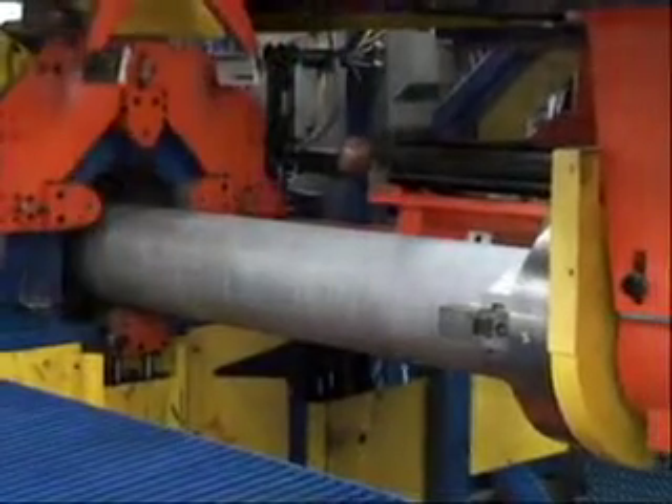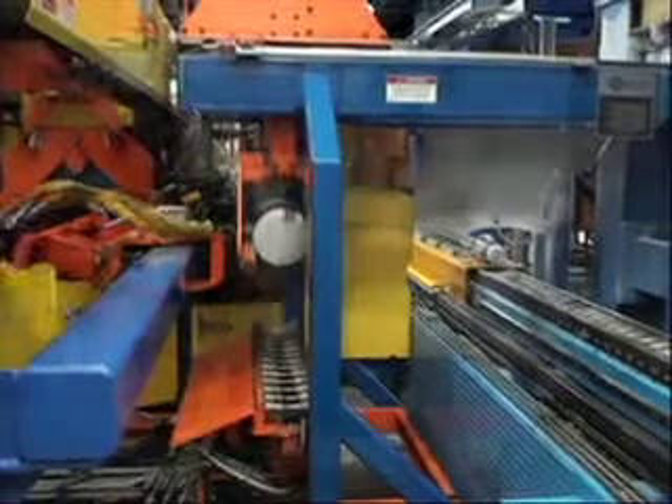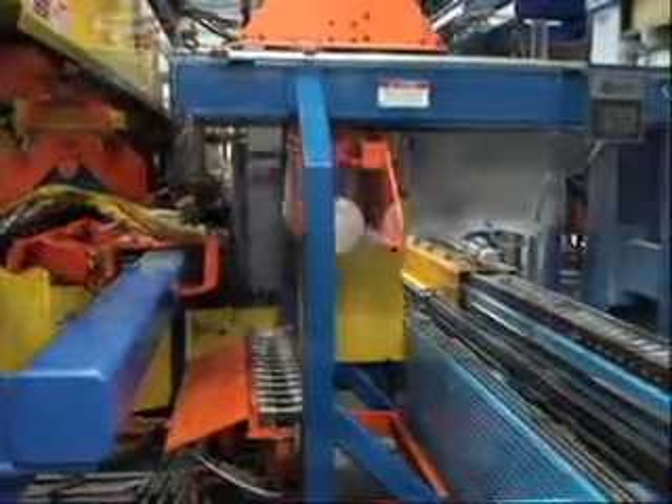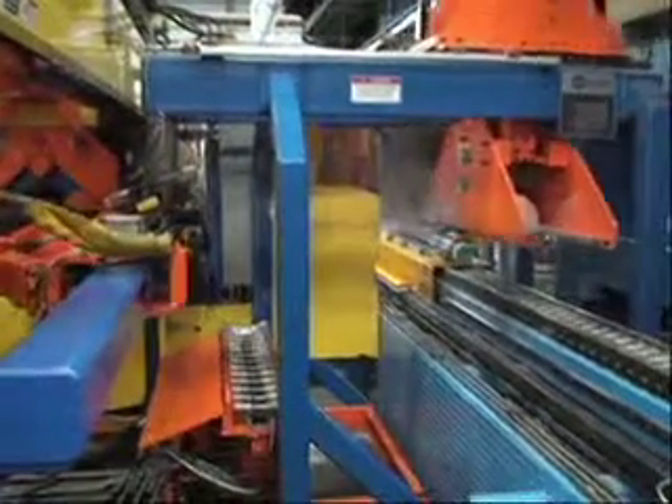The entire process takes place after the furnace, where it can be done most efficiently. Newly formed single billets are transferred to the transveyor or, with the addition of an optional manipulator, are lifted and transported directly to the press loader.